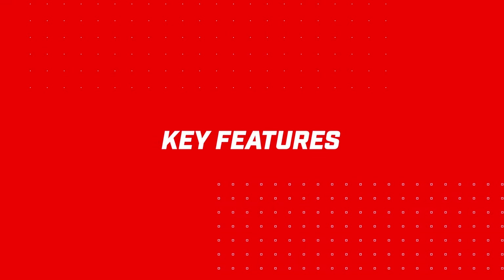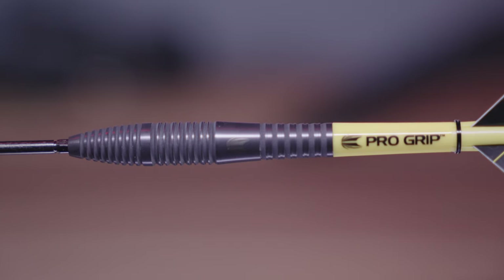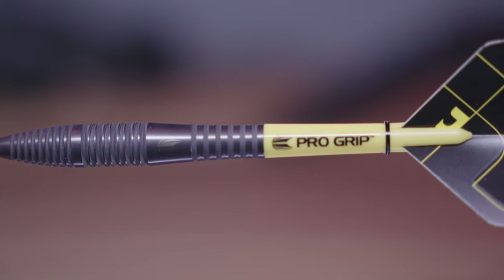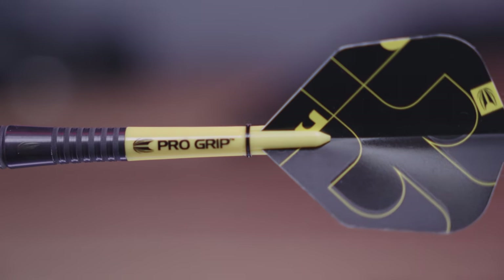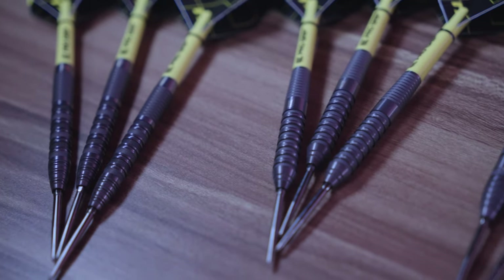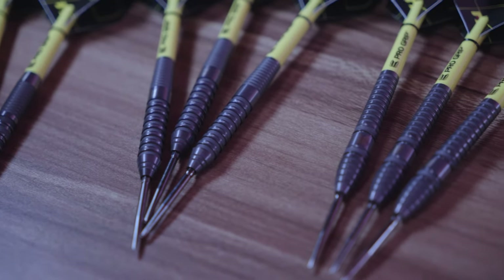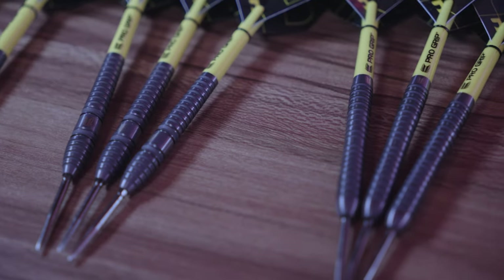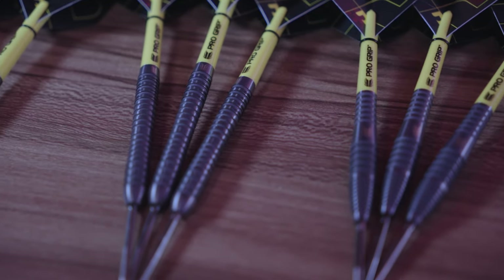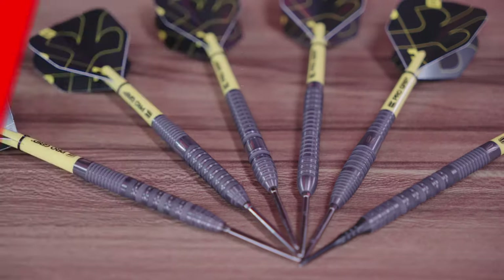Introducing the 90% tungsten Bollide Void — a 90% tungsten barrel with black titanium coating, multiple grip profiles, Swiss point technology, sandblasted grip, and precision engineering across a range of shapes and weights. The steel tip provides five different barrel profiles, from straight barrels to tapered to bomb style. I'll add the weight options and dimensions on screen now.